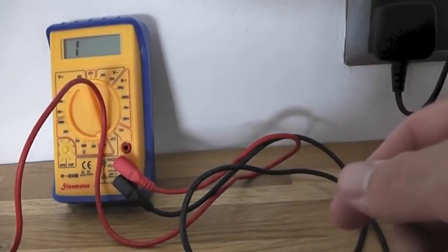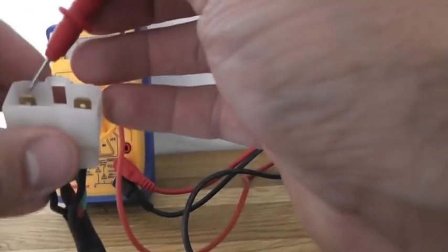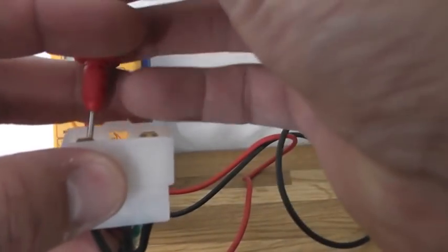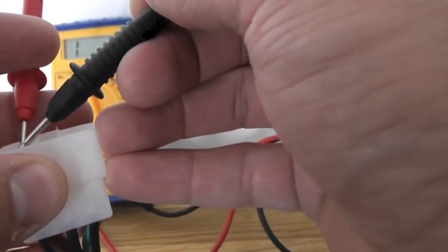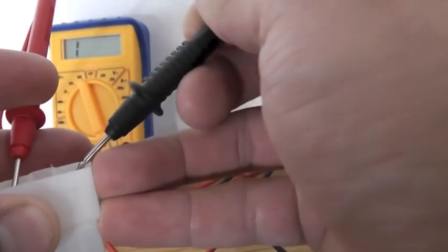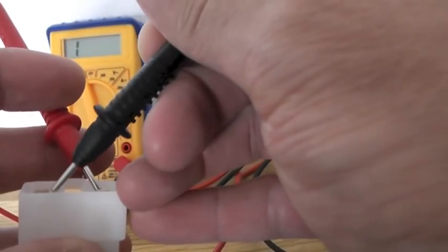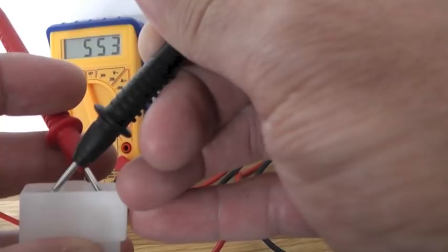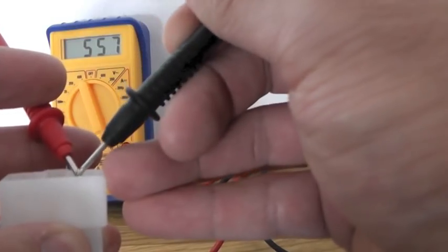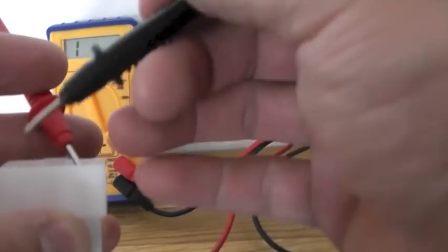So just to double-check that — we've got a negative reading on one of those on the old unit. So let's get the new regulator rectifier and hopefully this is going to be different. Again, got our test out — three stator feeds — nothing, nothing and nothing. Then swap that over.